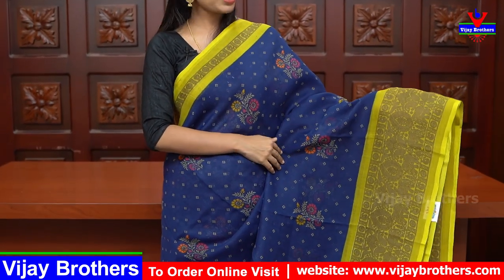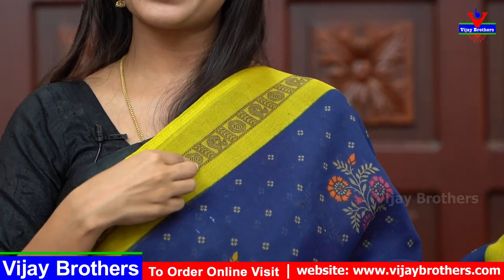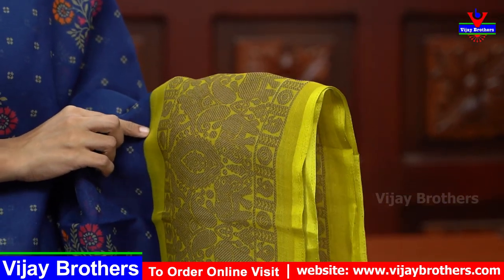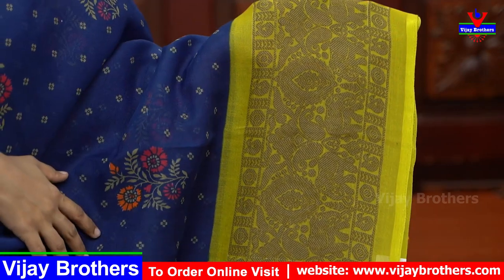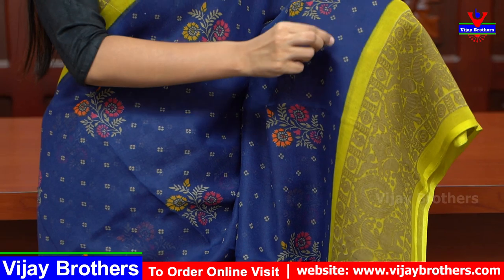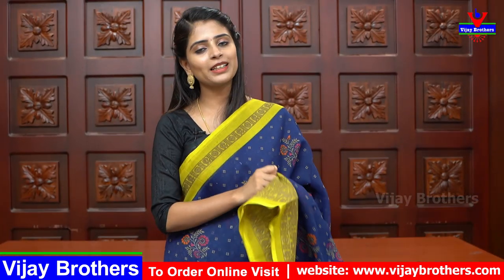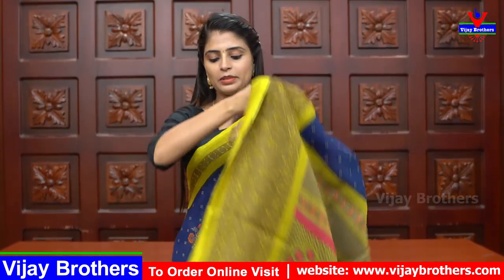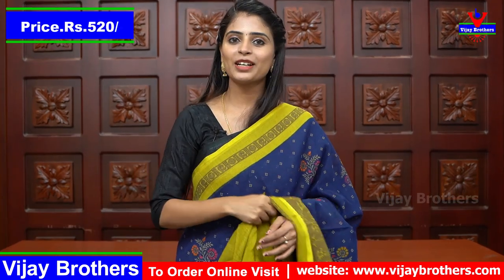The color combination is dark blue and green. The body part is dark blue with floral prints — very neat, very classy, with a dignified look. It comes with 1 meter of contrast blouse material, plain blouse. This pattern is very good. Price is ₹520.